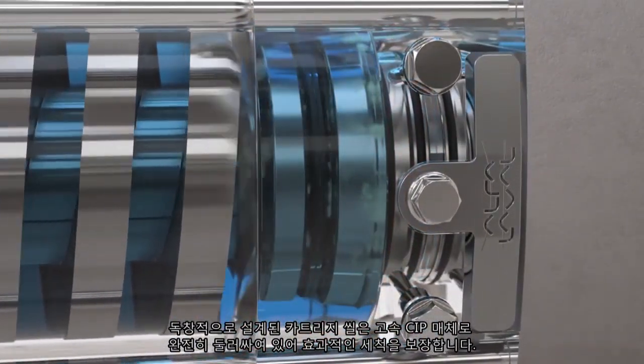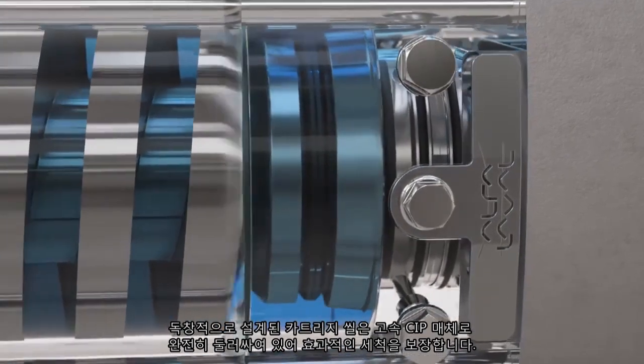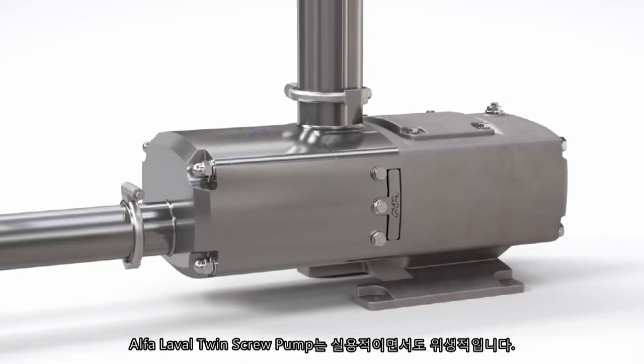A uniquely designed cartridge seal, fully surrounded by high-velocity CIP media, ensures effective cleaning. Profiled elastomers in the pump ensure faster, easier cleaning, thereby eliminating any risk of cross contamination. The Alfa Laval twin screw pump is both practical and hygienic.